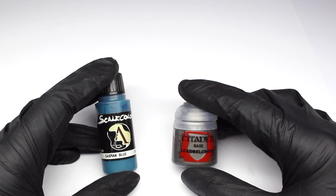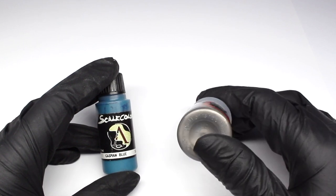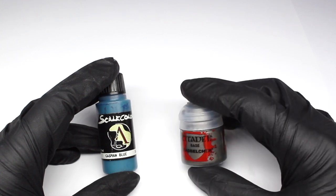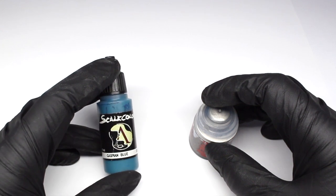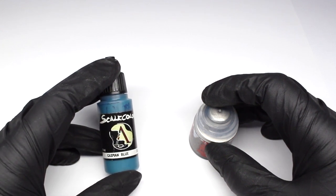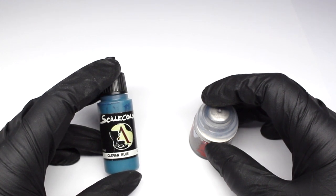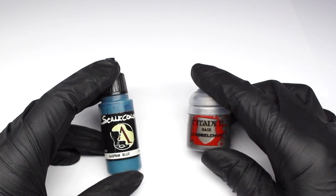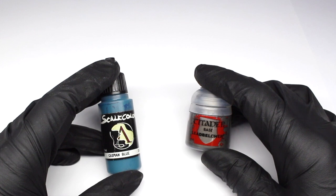There are a few types of paints that can often throw up problems when you airbrush with them: metallics such as this Lead Belcher by Citadel, and also paints with an extreme finish such as this Scale 75 Caspian Blue. The reason metallics can be a bit tricky is due to the size of the flake — it's what makes them glittery or reflective. When we thin them down, although we change the medium the flakes are contained in, the size of the flakes themselves doesn't change.